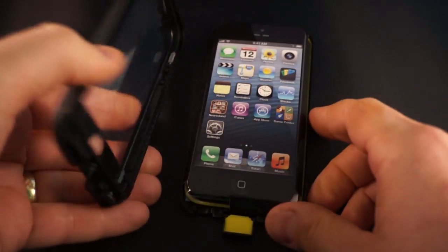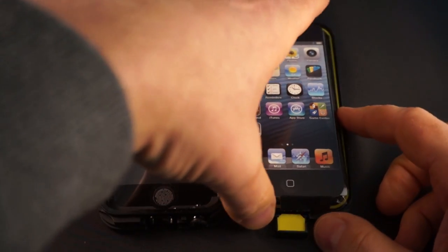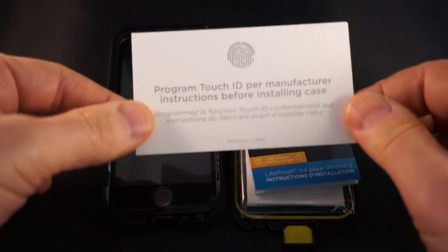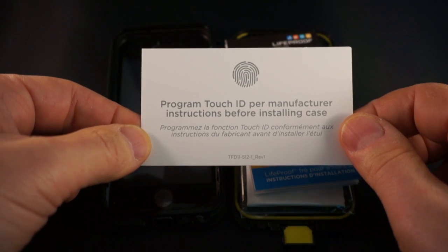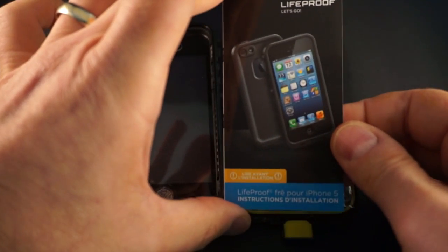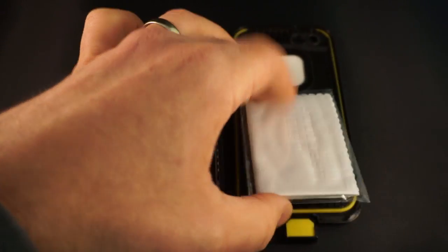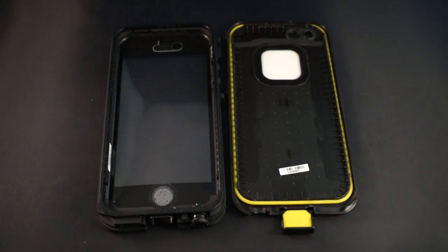We're not going to do the water test with this case because what I'm really concerned with right here is the fingerprint reader. Inside the case you get a note to program the Touch ID per manufacturer — that would be per Apple — and to do that before installing, because apparently it will not allow you to set up Touch ID as well if it's already in the case. You also get an instruction manual, a guide for testing the case, and a screen chamois to clean the iPhone before you put it in the case.